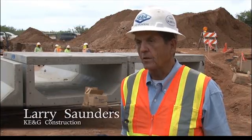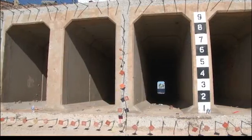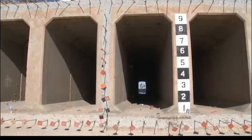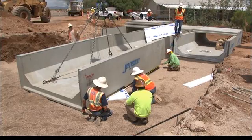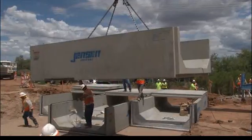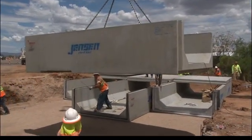I really like this product — it's certainly going to speed everything up. If we were to pour in place this project, it would take 60 to 70 days to get across this roadway. Installing this precast, in my experience here, we're probably a third the cost to do it this way rather than the other way.